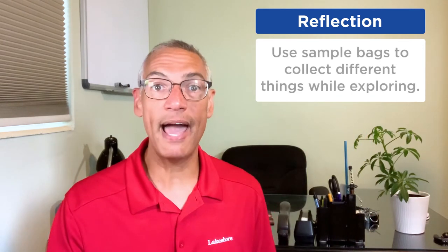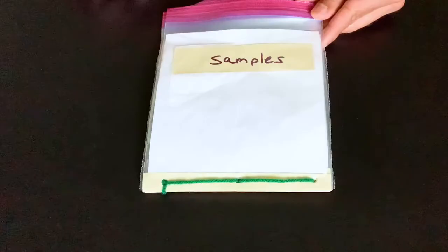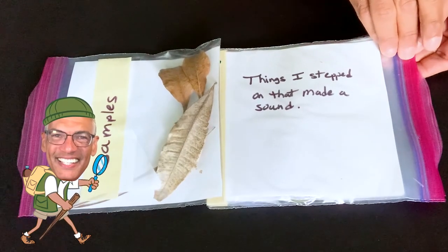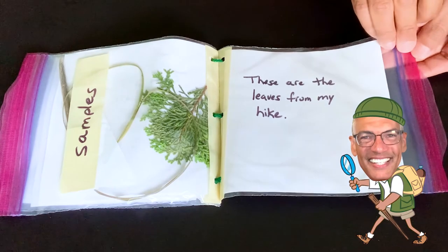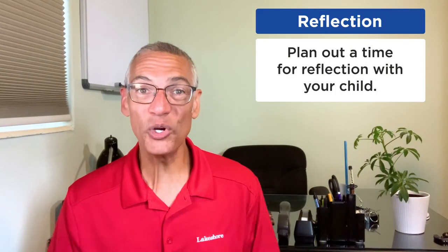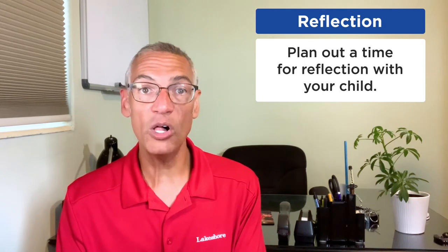Maybe during their exploration they're using sample bags to collect different things. For the sample bags, I like to put a piece of paper in each one. If there are multiple bags, we can bind them together at the bottom — add a piece of tape first, then use a hole puncher to punch holes in each bag. The tape makes it easier to punch through the thin plastic. Then we can turn each bag over like a page in a book to reflect upon their discoveries, looking at the notes they made for each sample, or they can tell you and you can write the notes down for them. Plan ahead of time when you're going to reflect with your child — whether right after their play or a different time of day like before bed. That reflection time helps your child recall and retain their discoveries.